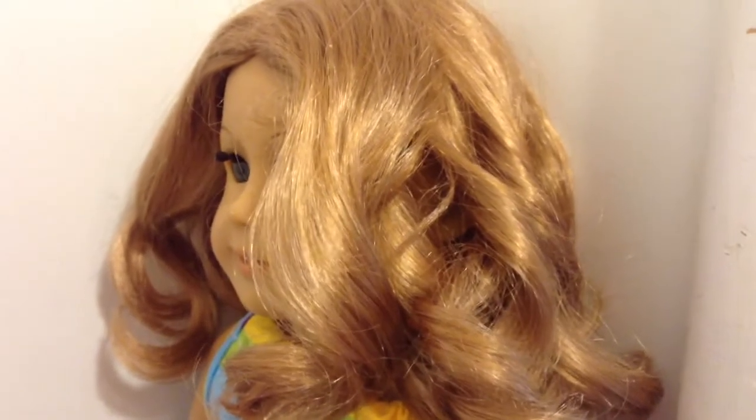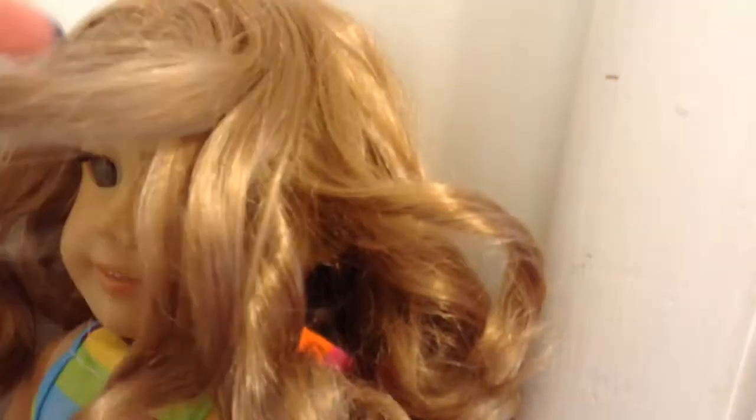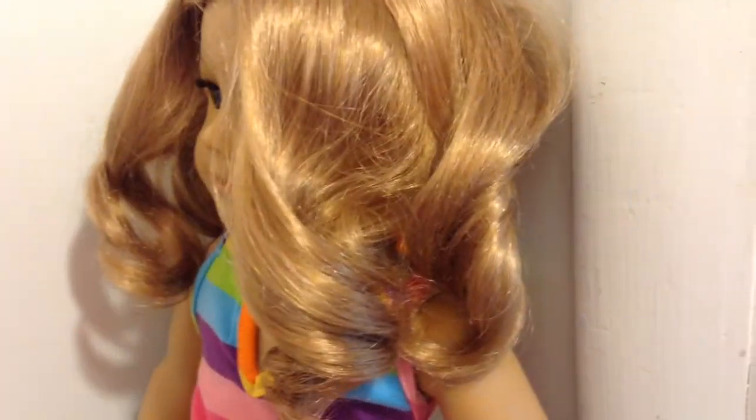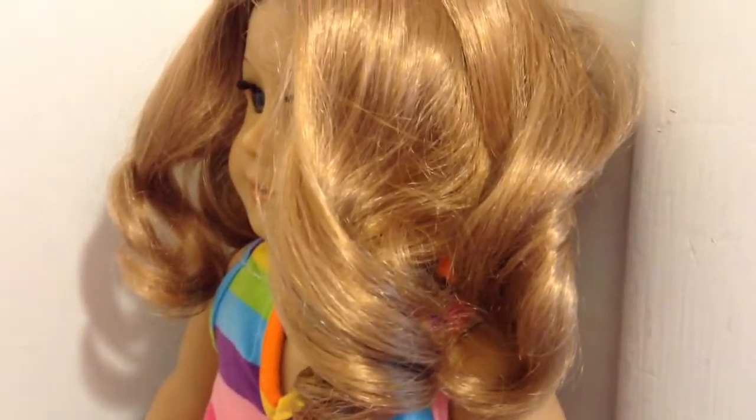I'll show you what it looks like with small sections and big sections. This is what it looks like when you do small curls — I split up each of her natural curls into about three different pieces, so this is about two curls split into six pieces. This is what it looks like when you do bigger curls — I joined two of her natural curls together to make one big curl like this.